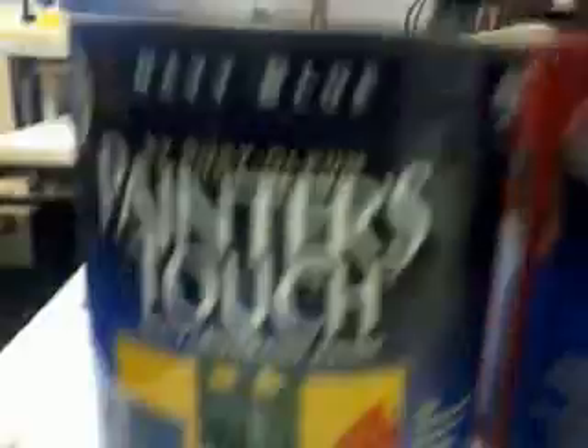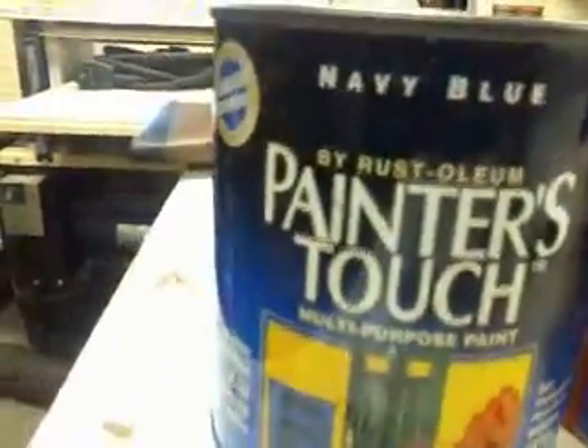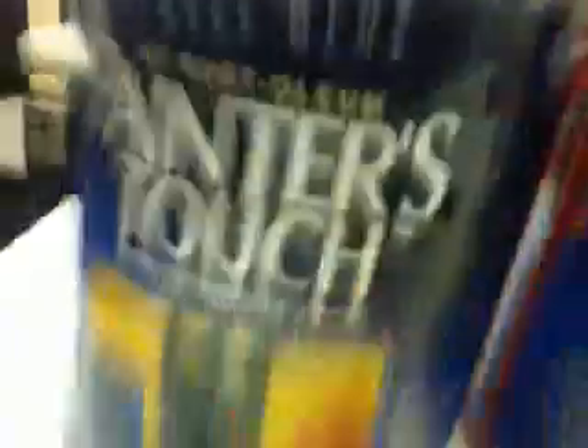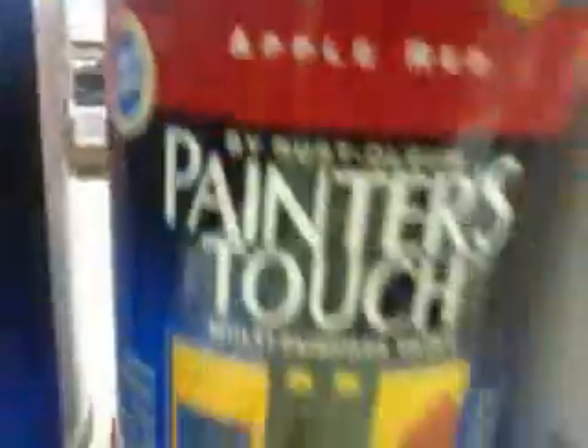I got blue indoor-outdoor paint. It can be on metal for the Confederate flag. Same thing here, only reds. Maybe blue. Apple reds. Then I just got that, which we already had.